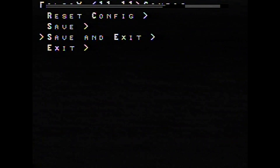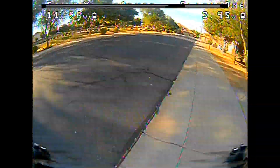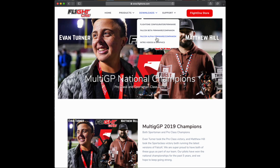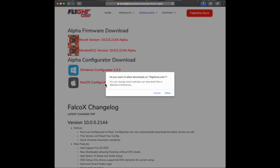Now that you saw a few flight videos, we're going to show you how easy it is to set this quad up. It comes ready — you just plug in your receiver. Depending on if you're using Crossfire or Spektrum or whatever, you plug it in and then download the new configurator. Go to our website, click on Downloads, then click on the alpha link — Falco X alpha firmware slash companion is where you want to go.